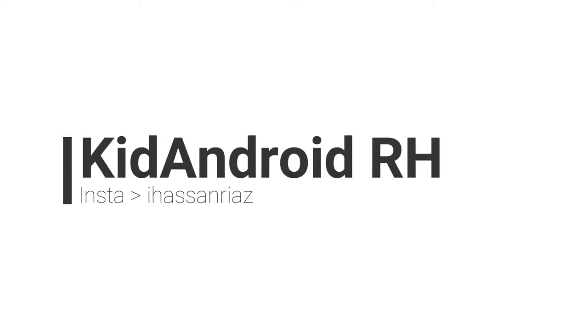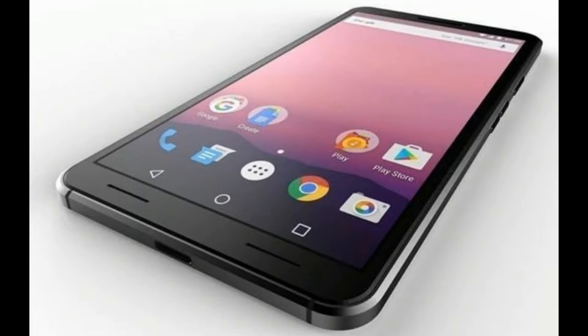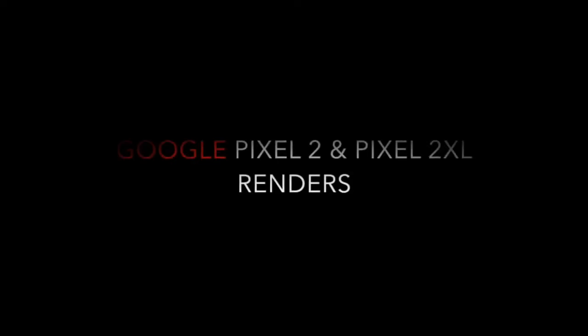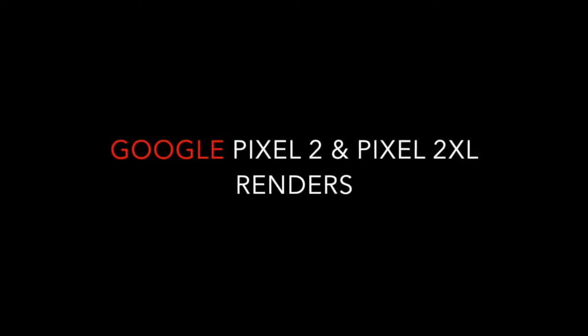Hey, what's up everybody, it's your boy Kit Android RH, and today in this video I'm going to talk about the Google Pixel 2. As you know, we've seen tons of leaks regarding the Pixel 2 and the second generation of Pixel, and now we have a solid video so we can get a good idea about the Google Pixel 2.